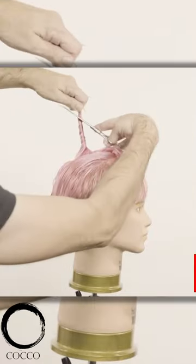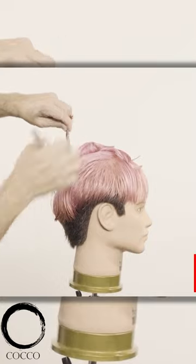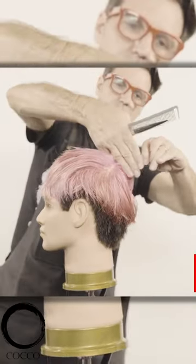For the spiky and textured top area, I will use the condensed technique creating a square section. Then I will twist the hair and cut it to the desired length — in this case, four fingers width.